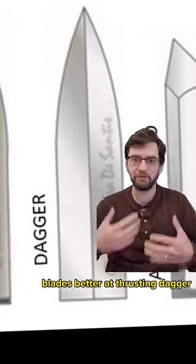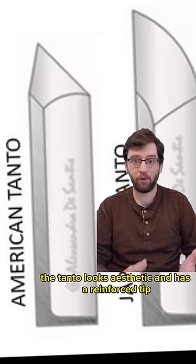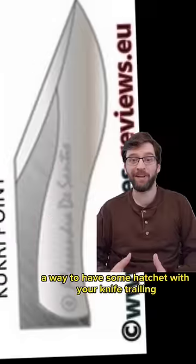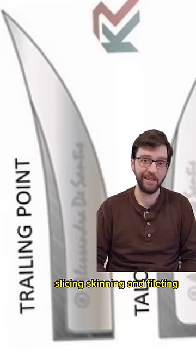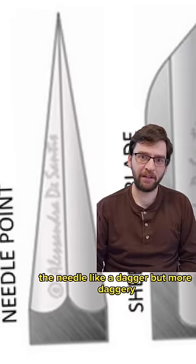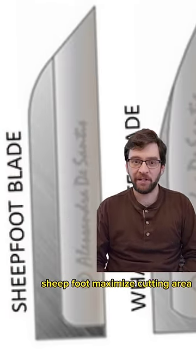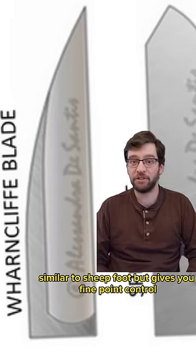Dagger is double-edged for penetration. The Tanto looks aesthetic and has a reinforced tip, also good for thrusting. Cookery is a way to have some hatchet with your knife. Trailing point is good for slicing, skinning, and filleting. Talon is good for pulling tasks like harvesting. Needle is like a dagger but more dagger-like. Sheepfoot maximizes cutting area while minimizing potential for a stab.